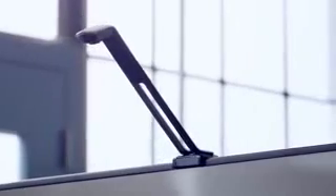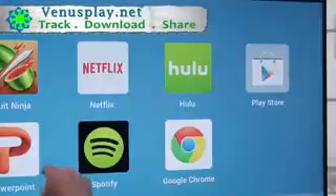I just got the TouchJet Wave. It turned my TV into a smart touchscreen that can do pretty much anything. Stream any movie. You can download any app from the Google Play right onto the Wave.